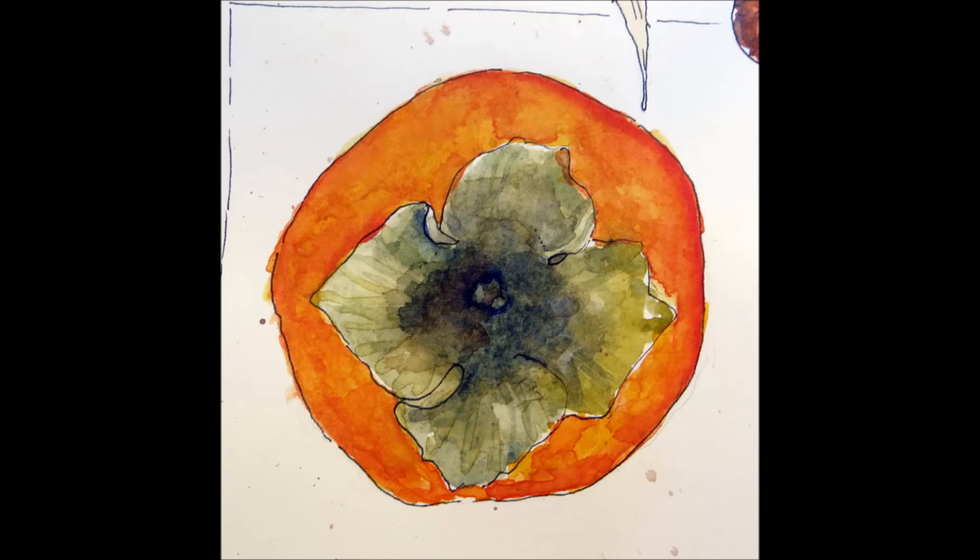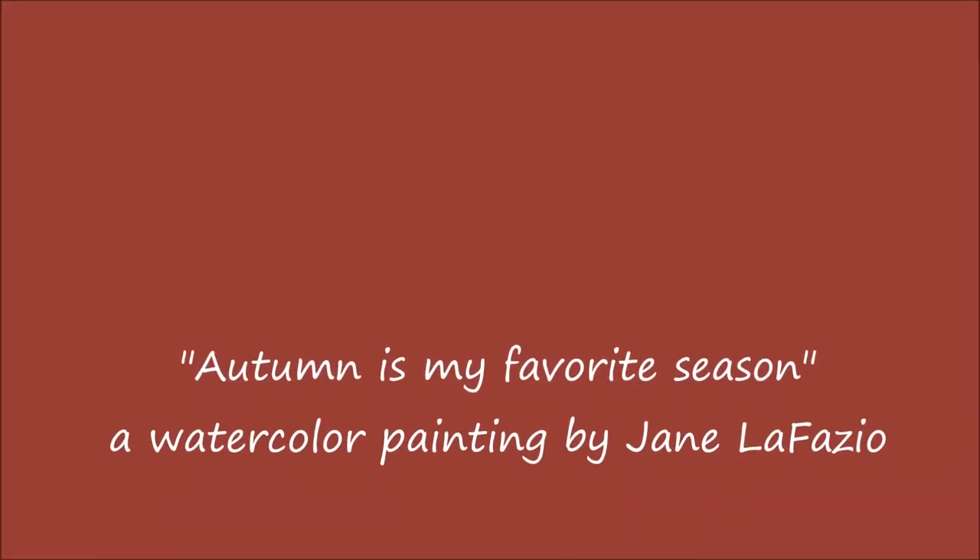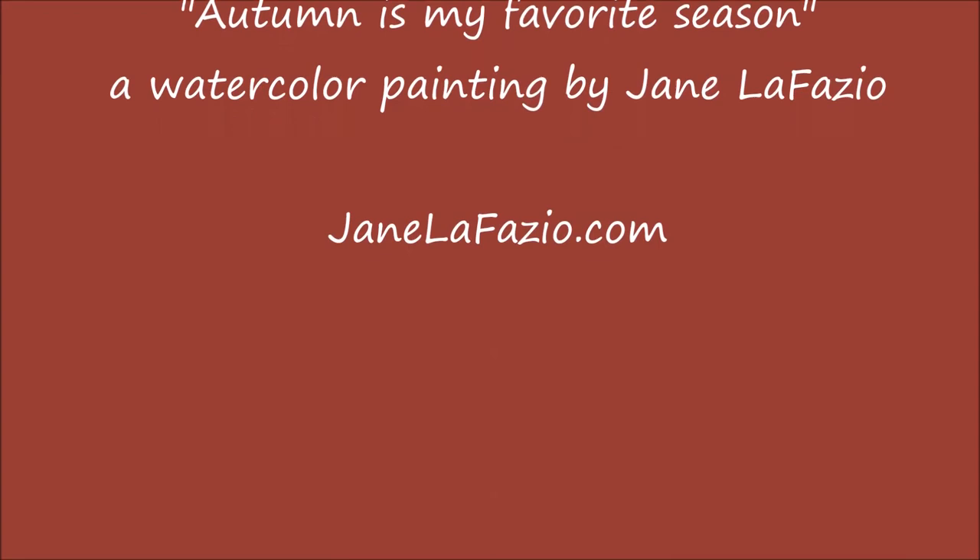And here is Mark when I presented the painting to hang in his office. Thank you, Matt.